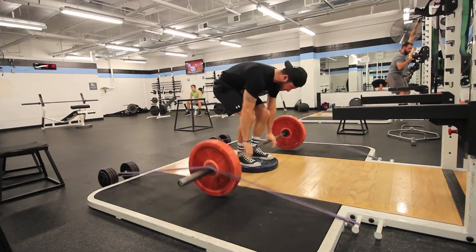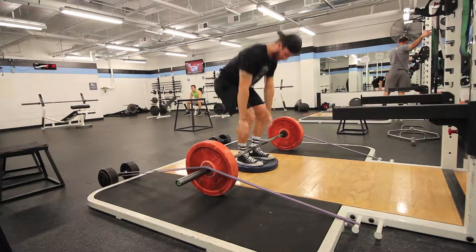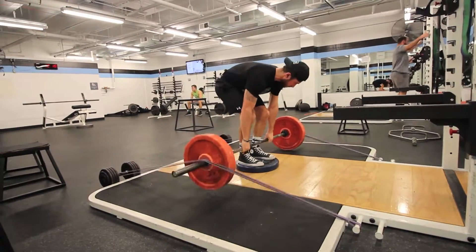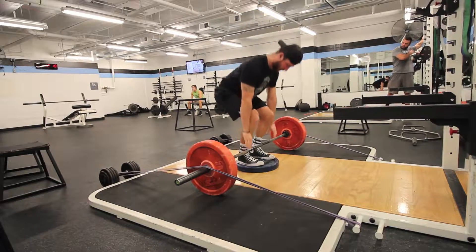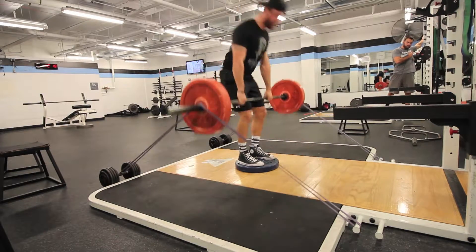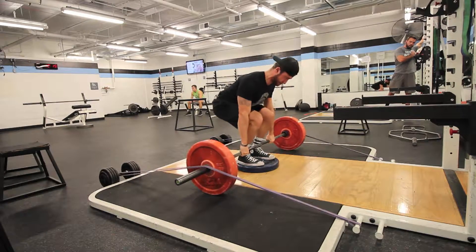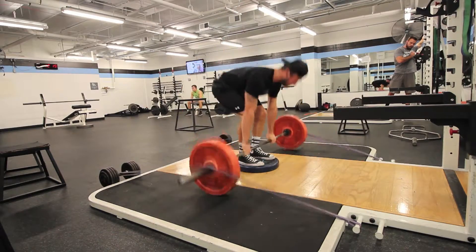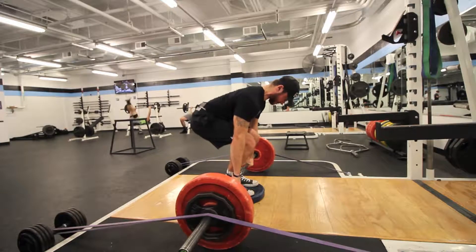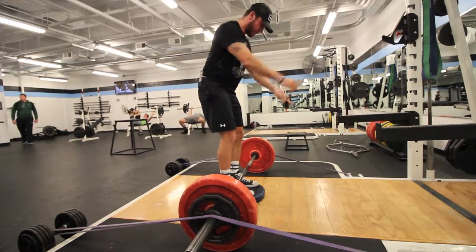After squats I did some banded deficit deadlifts. Here's just a two-inch deficit — that's a 35-pound weight, 135 pounds on the bar, and I'm pretty sure at the top it's about 50 pounds of resistance from the bands each. I'm not entirely sure because I've never tested it — I kind of want to bring a fish scale and hook it around just to see what the actual resistance is at the top.